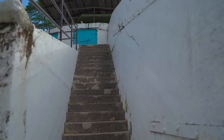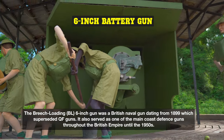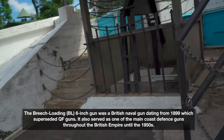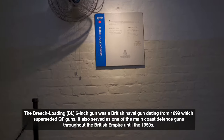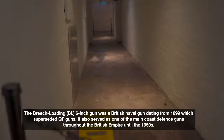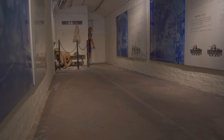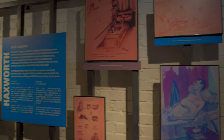That goes up as well — let's check upstairs. It's a bigger gun! Six-inch gun, battery E complex. Passing the projectiles all the way to the other room through a hoist — it's pretty cool. A lot of interesting stuff about how the Japanese caused a lot of mayhem in Singapore and other parts of the world.